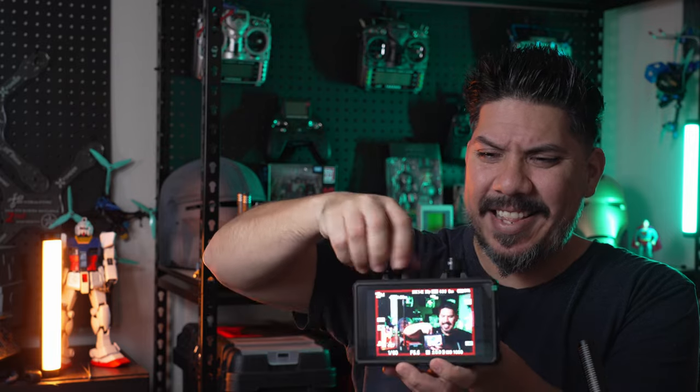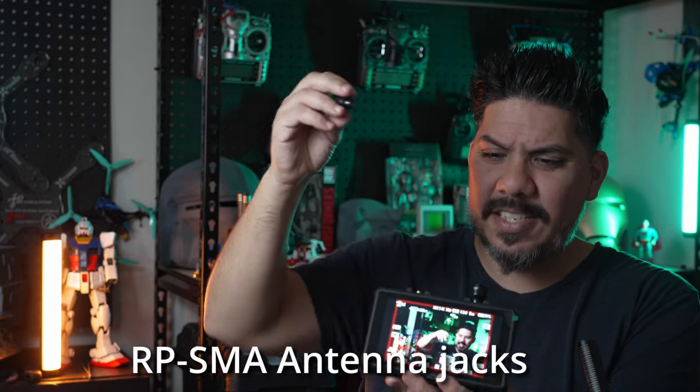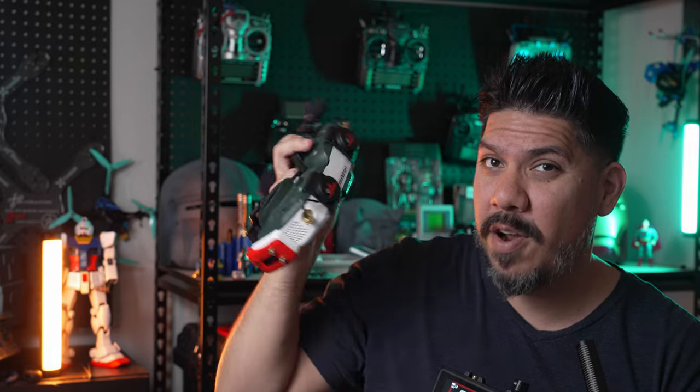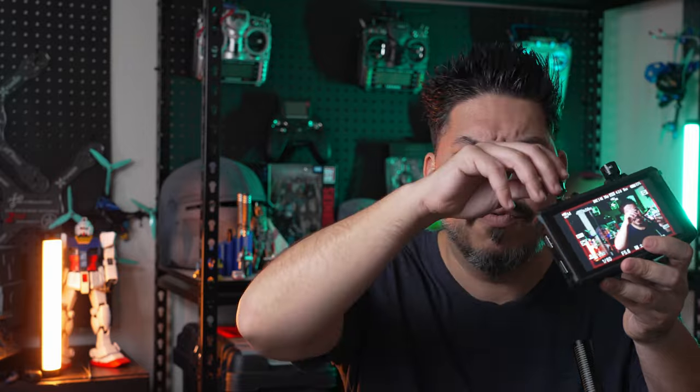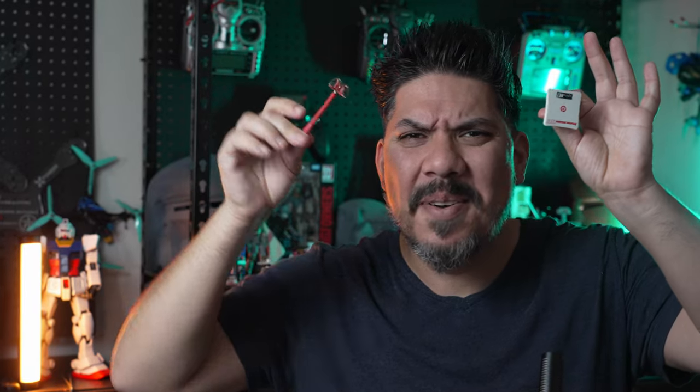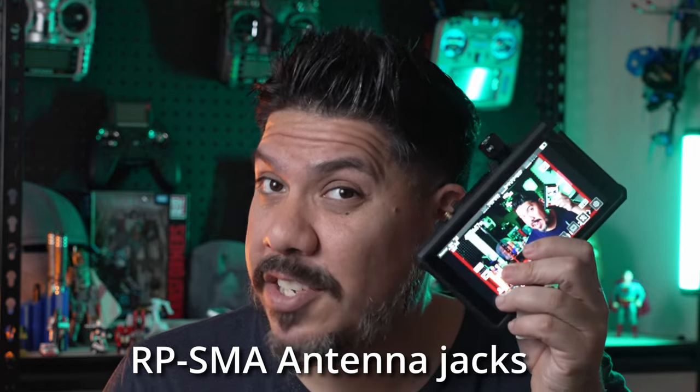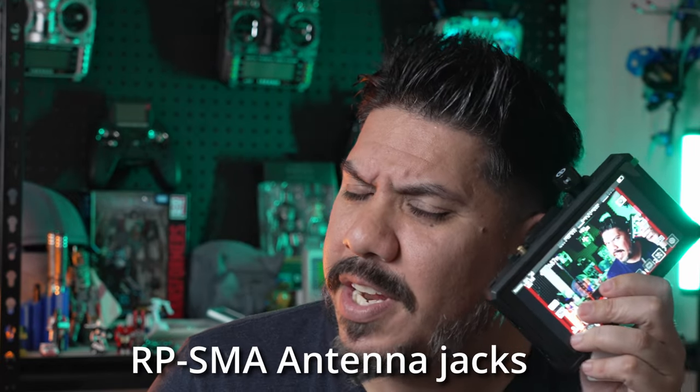These little antennas are SMA antennas, so you can look to upgrade these if you want to get a bit more range — we know all about that in the drone space. Say you want to go farther than 150 meters; the fact that you can easily pop on whatever antenna solution you want is really cool. I could plug in a little patch antenna like this or a little Omni Pagoda antenna like this, and get who knows how much range out of this thing. Now this is an RPSMA jack, so if you're looking to upgrade antennas, keep in mind there's SMA and RPSMA.